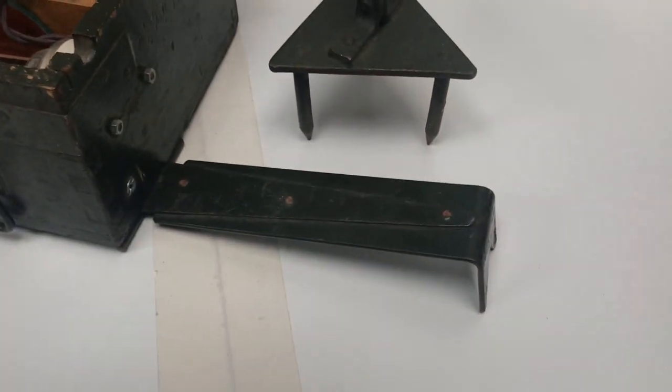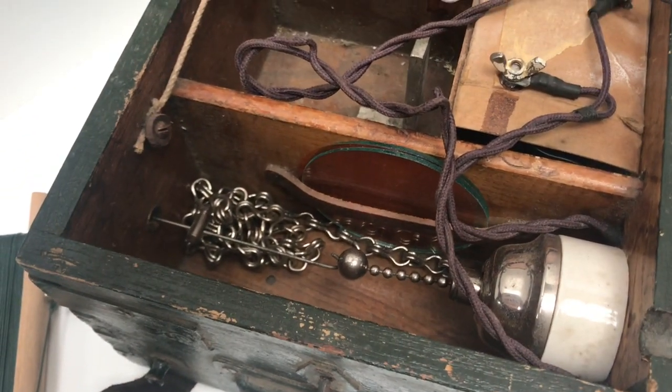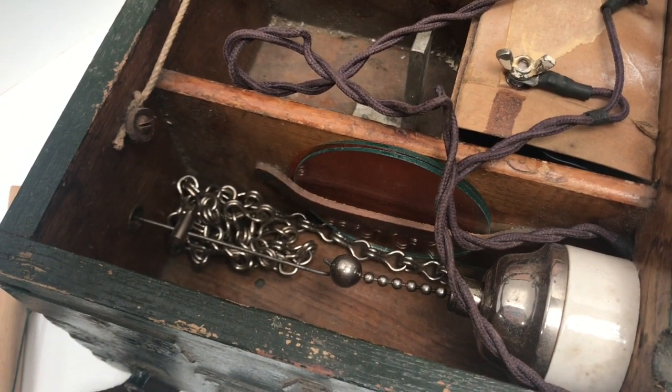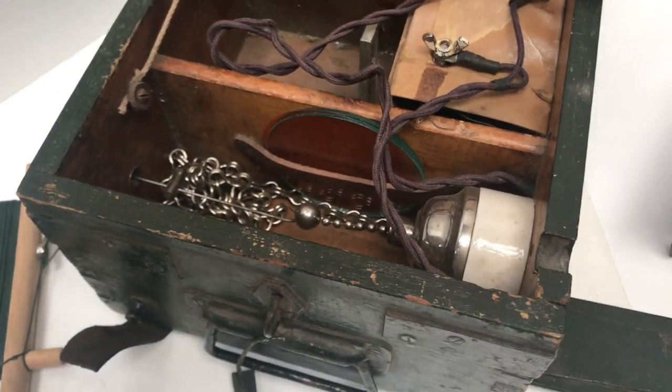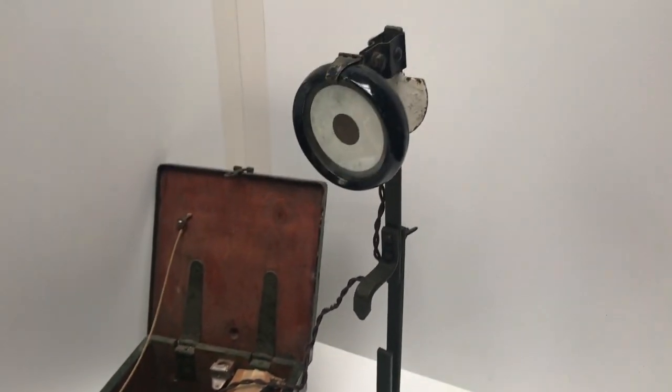It could be stamped into the ground and then the chain inside comes out and can be looped around a tree or a post or something like that. The box would stay in the gun position while the lamp would be placed out to the front.